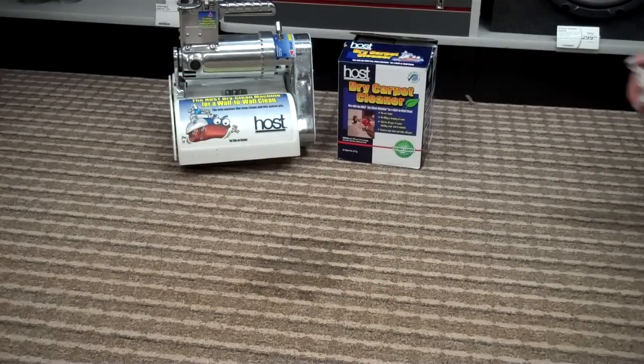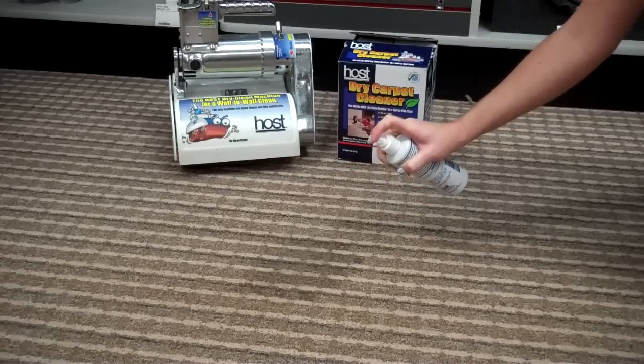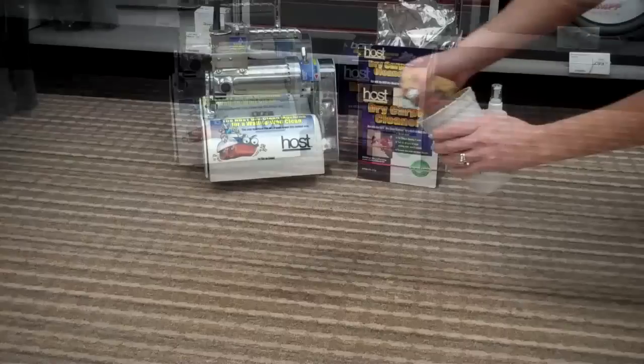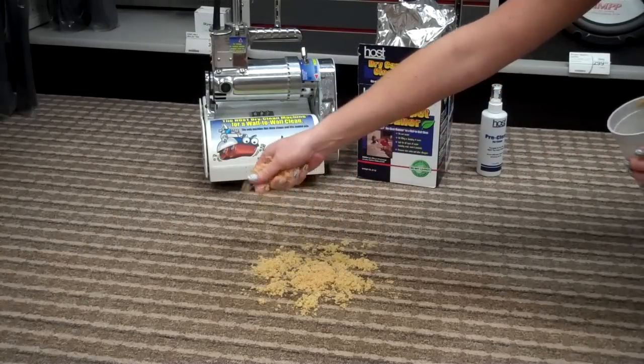Simply spray three to four squirts on your stain and let the pre-clean solution stand for two to three minutes. Place the dry cleaning solution on the stain and sprinkle some in the surrounding areas.